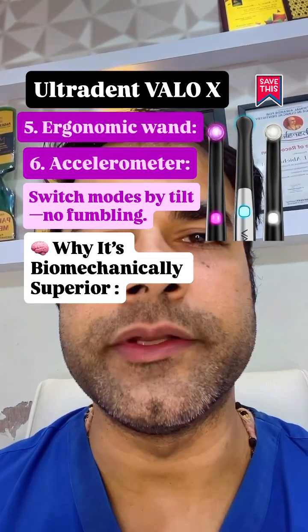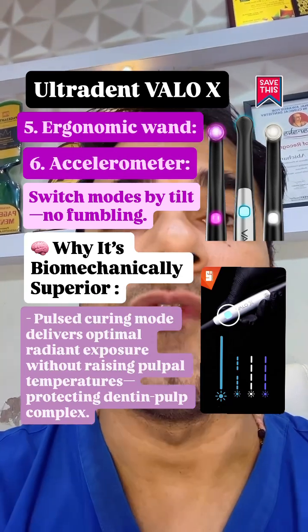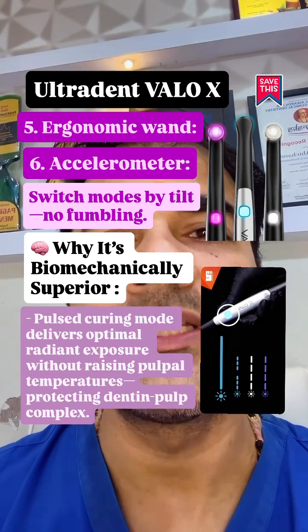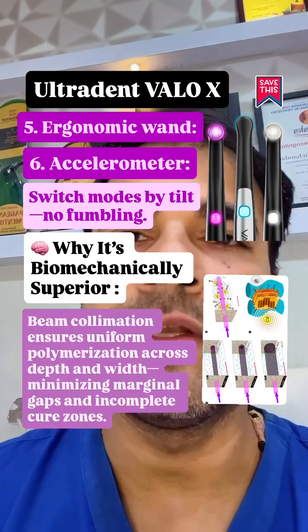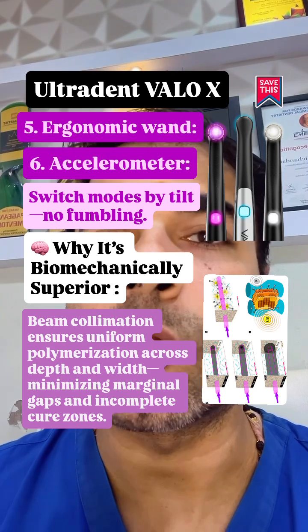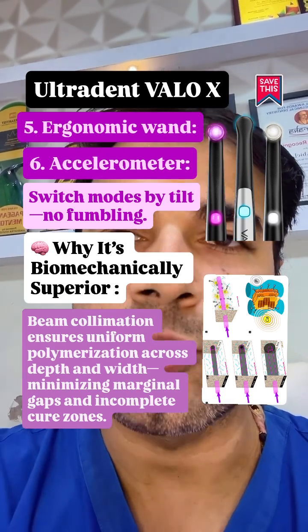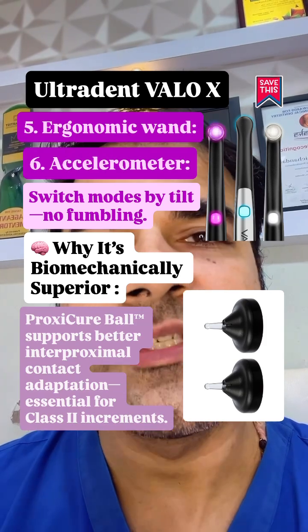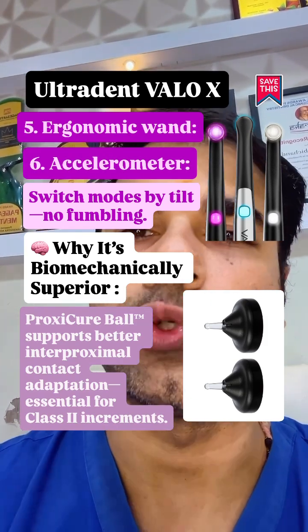Why it's biomechanically superior: pulsed curing mode delivers optimal radiant exposure without raising pulpal temperatures, protecting the dentin-pulp complex. Beam collimation ensures uniform polymerization across depth and width, minimizing marginal gaps and incomplete cure zones. Proxy Cure Ball supports better interproximal adaptation, essential for class 2 increments.